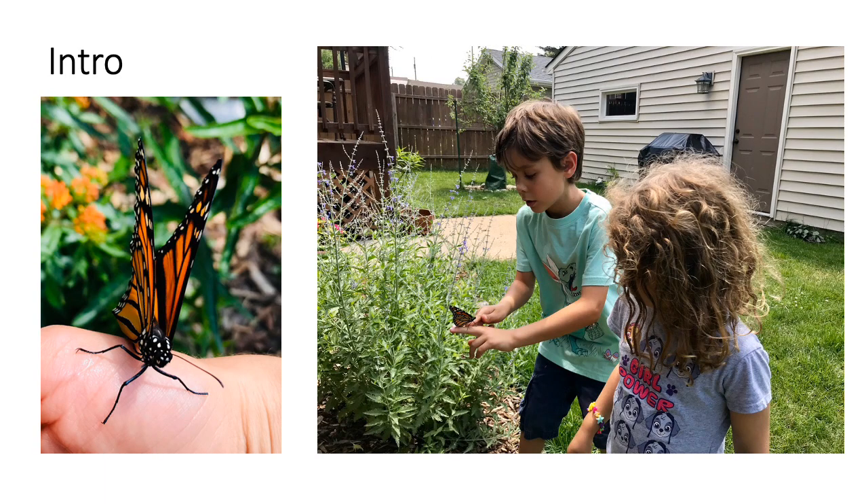Every year monarch butterflies spend their winters in the forests of Mexico. They move north in the springtime following the sprouting milkweed all the way back through the U.S. and even into Canada. In the summers they will lay five generations of eggs which will hatch into caterpillars and transform into butterflies until their super generation of migrators flies all the way back to Mexico in the fall. You can find monarchs every summer in Minnesota, especially if you have lots of nectar producing flowers which the grown-up butterflies drink from, and milkweed, a native plant which is the only place monarchs can lay eggs and the only food source for their caterpillars.